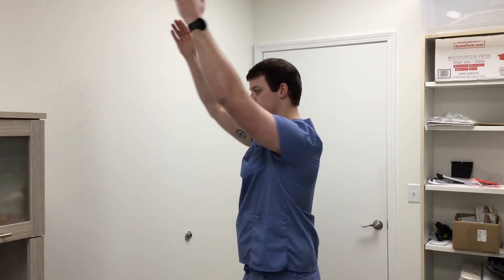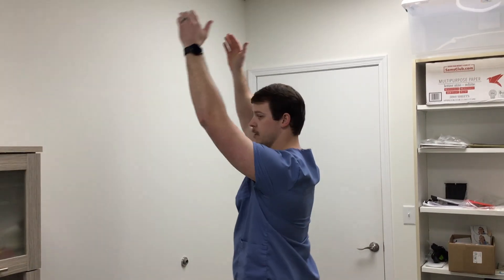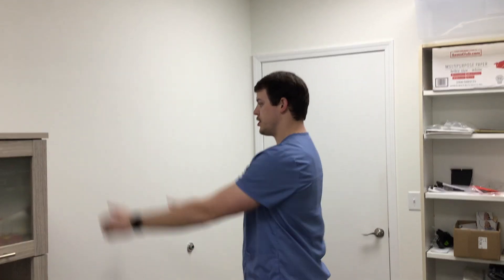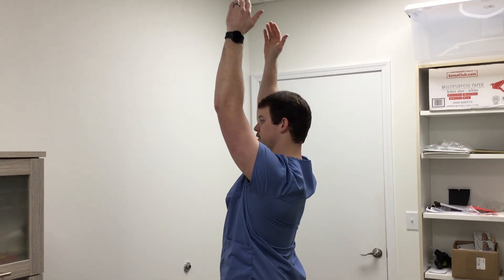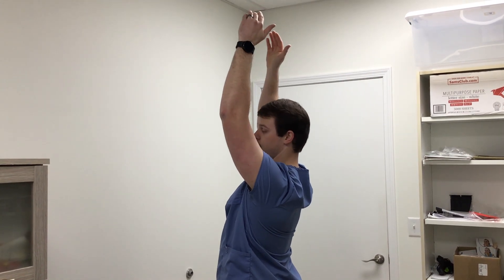A lot of us, if we have shoulder restriction, it's not just the shoulder — it's because we don't have that upper thoracic mobility as well. So when the shoulders stop, everything stops. When we get that thoracic extension, our shoulders go up more.